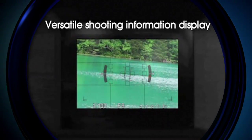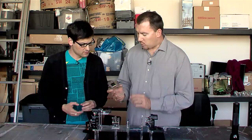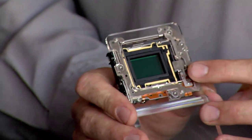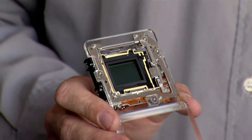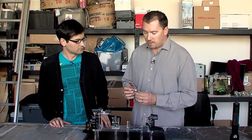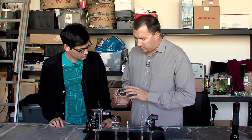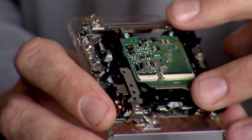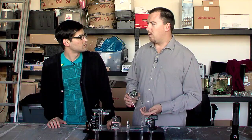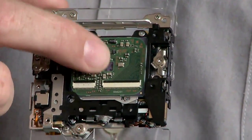In addition, I can have different information on the viewfinder than I have on the LCD screen. Since we've moved on to the sensor, as you can see, this has a full APS-C size sensor — like most traditional SLRs — so your picture quality is going to be the same as most SLRs. We also have image stabilization built into the sensor. When you have stabilization built into the actual sensor, you can put a fisheye, wide-angle, or even an expensive telephoto lens on here and it'll be stabilized, which is a real great advantage.